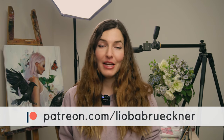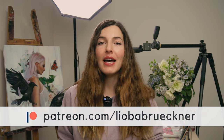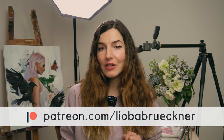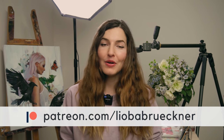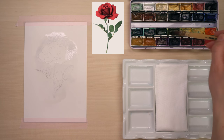Before we continue, just so you know, this video is just the short version of the original full one-hour-long video available for my Patreon supporters. Join me on Patreon at the Advanced Student level and get access to this lesson and over a hundred other painting lessons in all sorts of mediums and materials. You can download reference photos, material lists, and schedule printouts, and share your own versions in our community. I'm going to use some of the grass green and olive green.